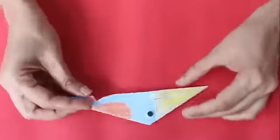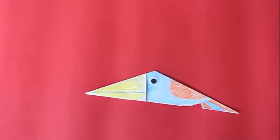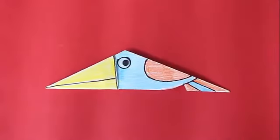Stick two eyes on both sides of the bird. Mark the outlines with black ink.